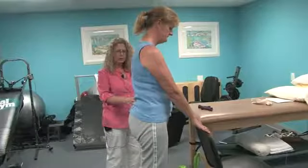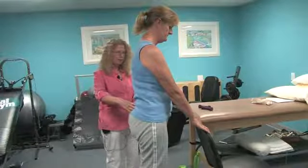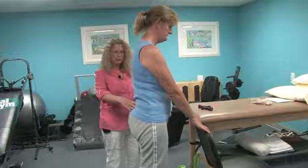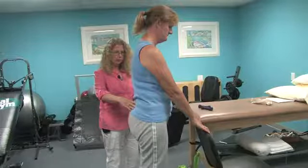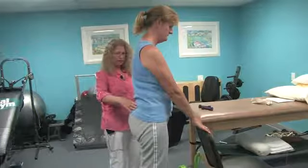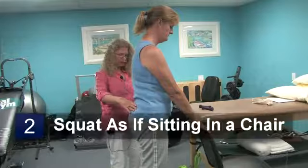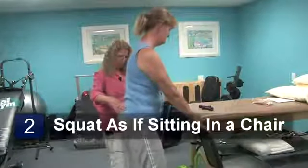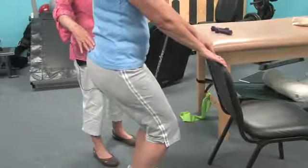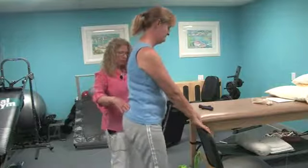Next, the exercise we'll be targeting is for the lower body, for strengthening of the back, hips, and thigh areas for patients with osteoarthritis, to prevent weakness in these areas following treatment of inflammation and discomfort. Michelle will start by squatting as if she were to sit back into a chair, taking a nice deep breath down as she goes, holding for a count of three to five, and then returning to standing.